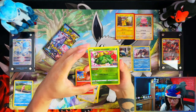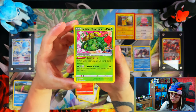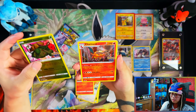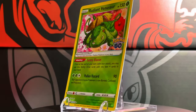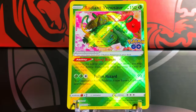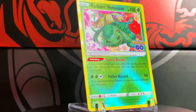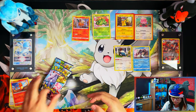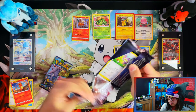Oh my days, yes — a second Radiant Venusaur! Nice — once you pull one, you pull multiples. And a Charizard — double banger-ish. I already have the Radiant Venusaur, so I'll keep the better-centered one from before. First tin, not too bad at all with the Radiant.